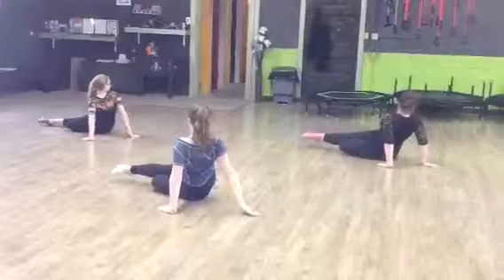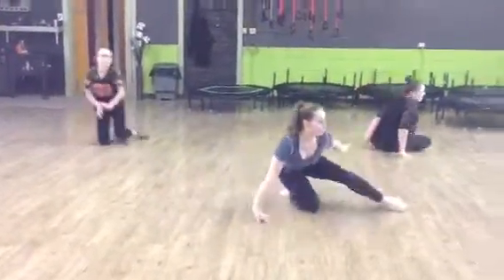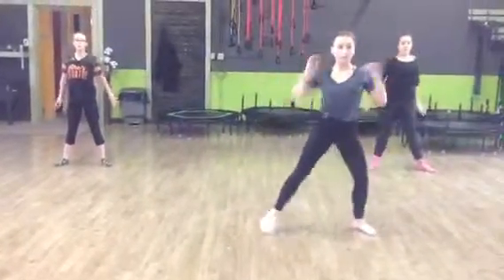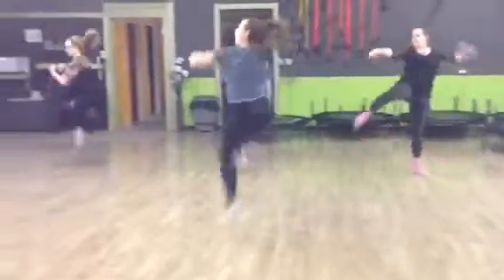We're going to prep for a full fan this time. We're going to go to low knees into a tight roll. And we're going to stand up. We're going to do a double drop to the left and an axel lancé. Go. Chéné. Axel lancé.